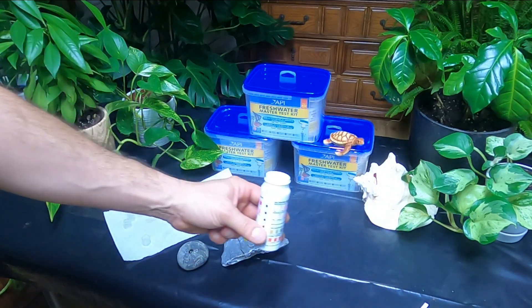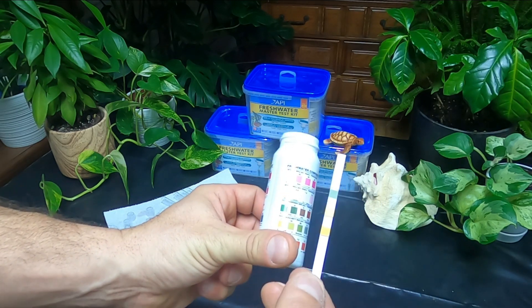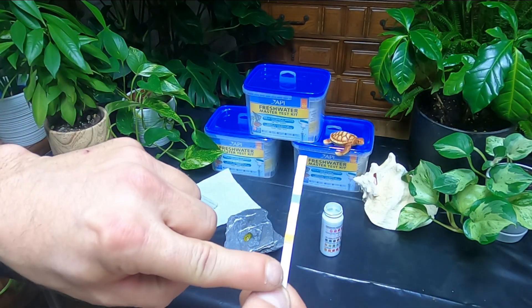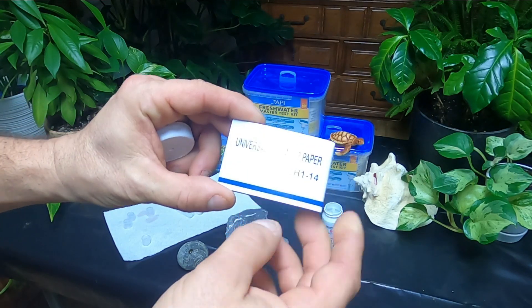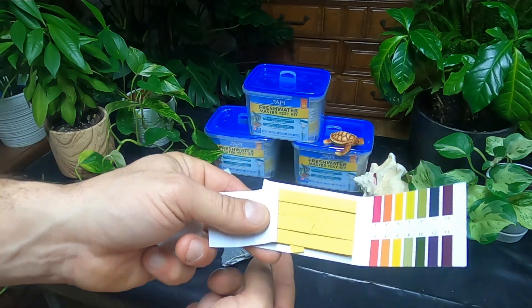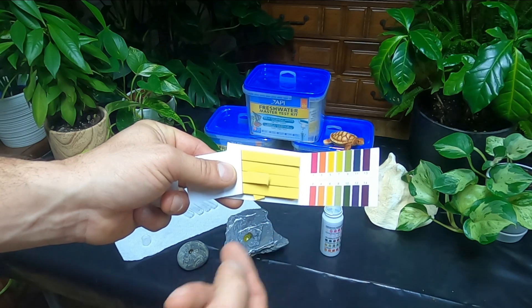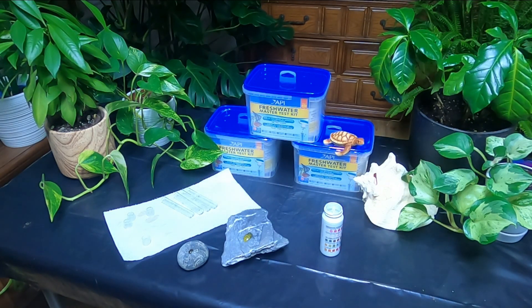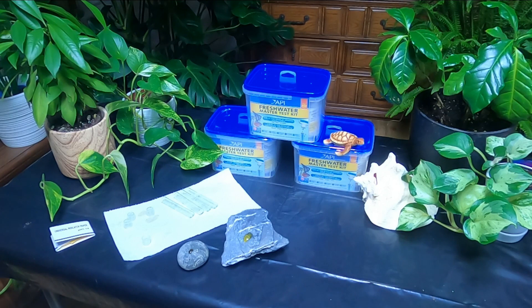I do use other stuff too. I use these test strips — it's basically the same thing, you just match it up on the back. They're not as accurate, but I'll use them because it's quick and easy. Sometimes I'll cut a strip in half so I get two tests out of one strip. I also use these little pH indicator papers — you just get one wet, same as you would with the strips, then match it up. These aren't as accurate as the master test kit, but I use them a lot. If I see there's some kind of situation or problem, then I'll definitely do the test with the master test kit.